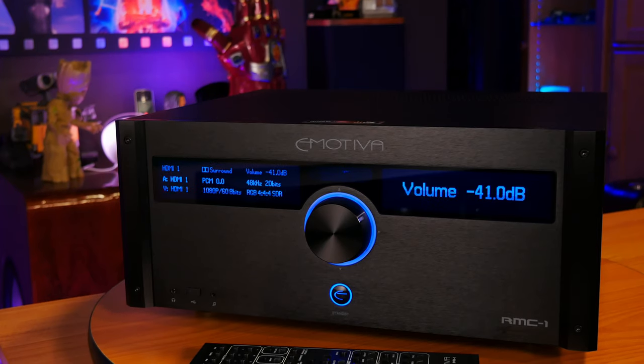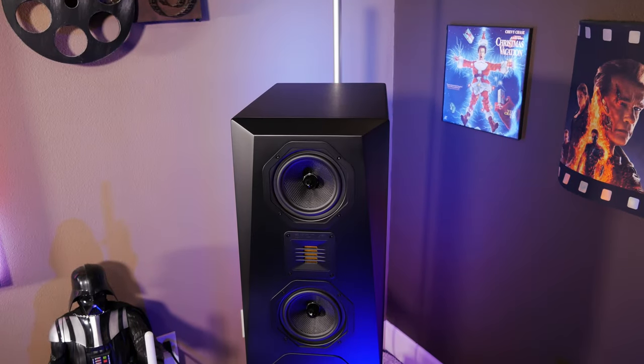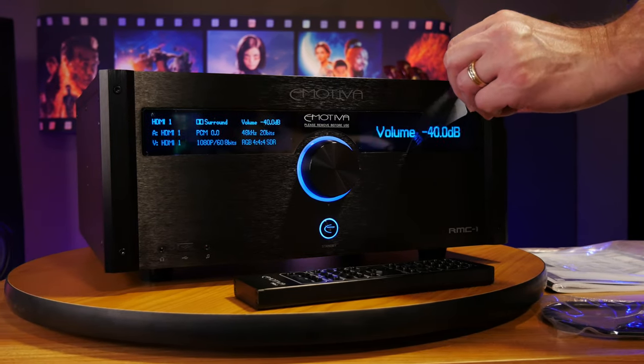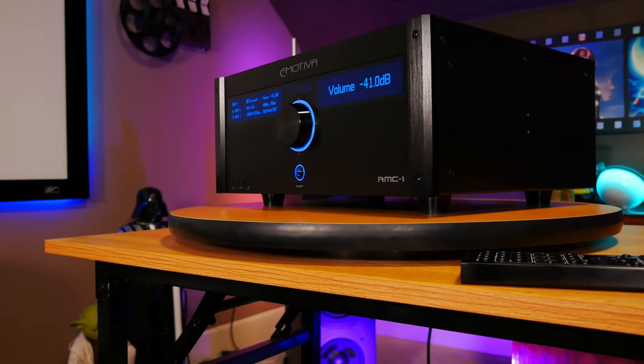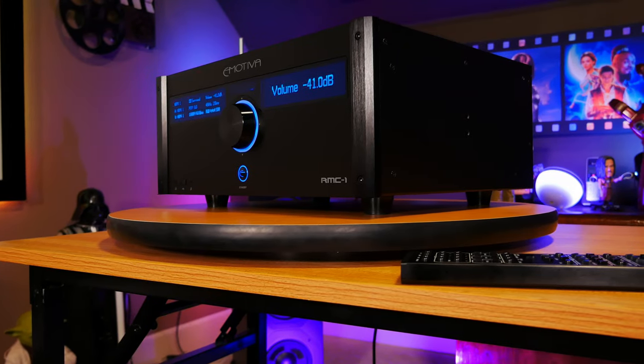There were some issues we ran into during our time testing the RMC-1 that we feel should be addressed. The first thing we noticed was an occasional odd noise that would get sent through all the speakers when starting a paused movie. How loud it would get depended on the volume you had your processor set at, so if you watch movies at reference levels, this can get pretty annoying. We don't think it would damage your speakers, but we've heard of others having the same problem with Emotiva processors, so we don't think this is an isolated incident. Those are pretty much the only issues we experienced after seven months of use. Other than those issues, the RMC-1 has been pretty much flawless, and the problems we noted aren't really deal breakers for us — but you'll have to decide whether these issues would keep you from considering this processor.